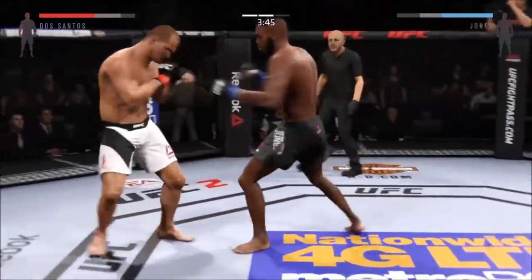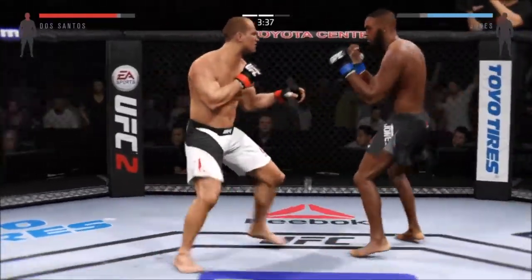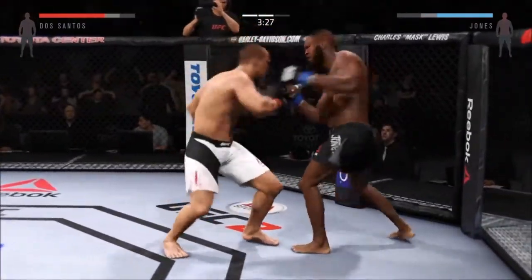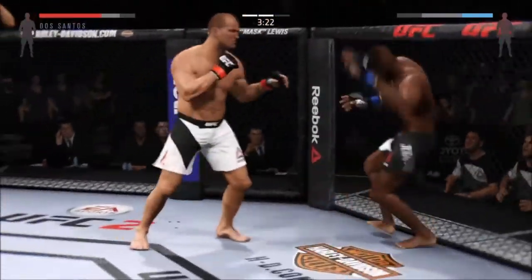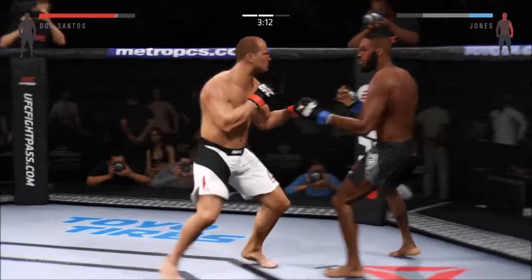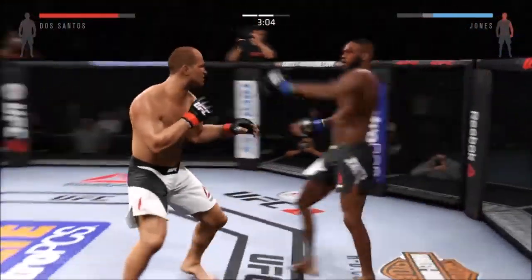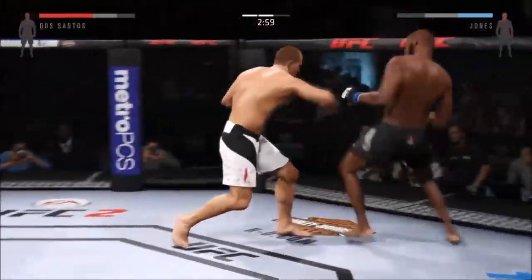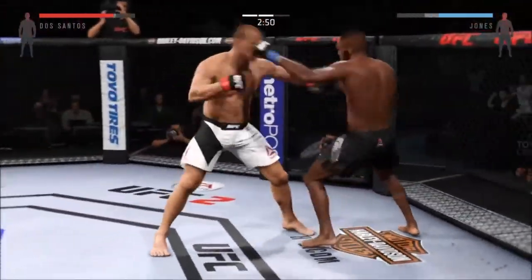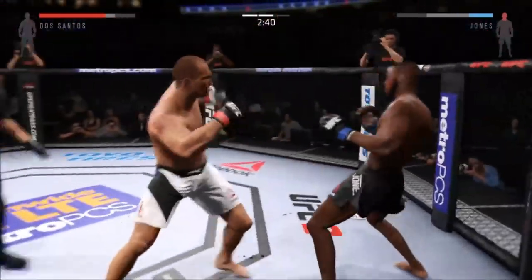A nice jab. There it is — look at that. Solid jab. Hard straight punch. That one hurt him. Another big jab scores. That's a hitter. Vicious combinations. Big shot. Combination. Caught him with a big right hand. He lands the head kick — big shot. What a jab. Big combination. And another one. That hurt him.